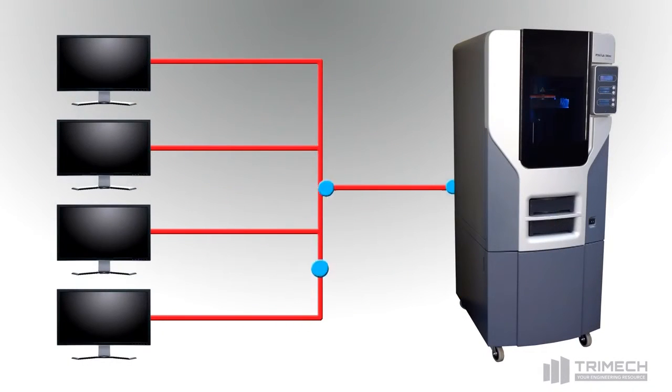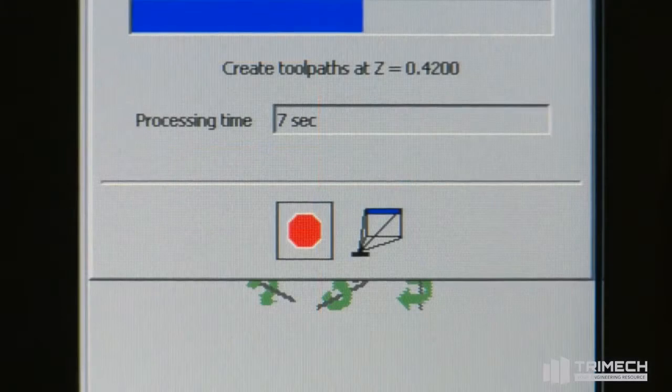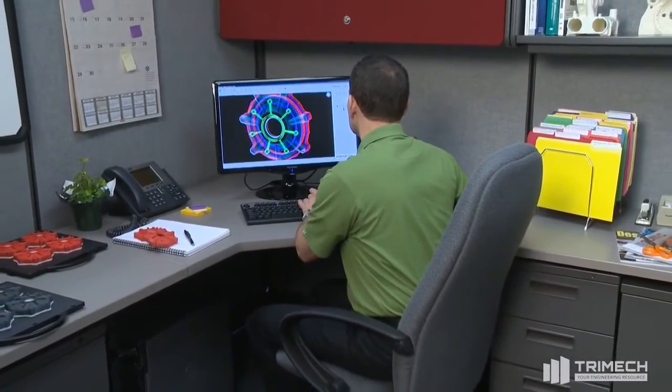Because Insight operates over a network, process jobs are quickly sent to the Fortis 250MC from any networked workstation. After the file is processed and sent to the Fortis machine, it's ready to begin producing the part.